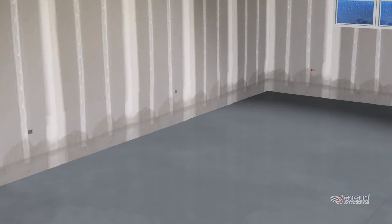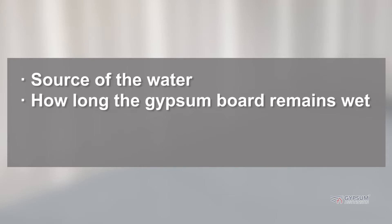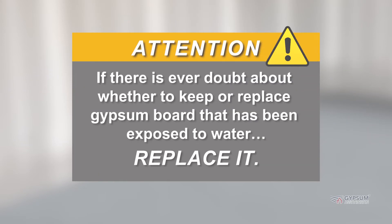Some board exposed to such conditions may not need to be replaced, depending upon the source of the water, how long the gypsum board remains wet, the temperature, and the condition of the gypsum board. If there is ever doubt about whether to keep or replace gypsum board that has been exposed to water, replace it.